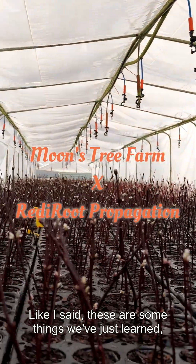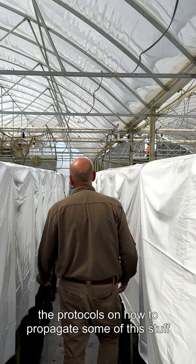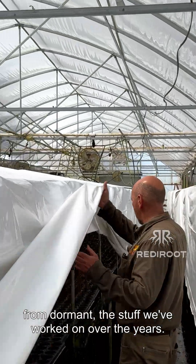These are some things we've just learned — the protocols on how to propagate some of this stuff from dormant, things we've worked on over the years.